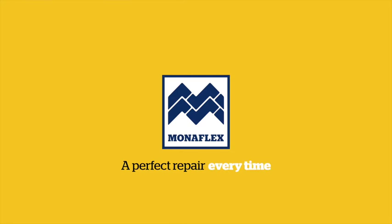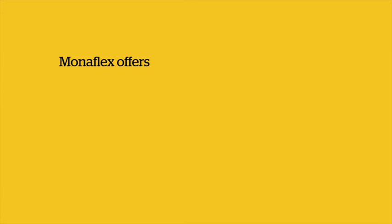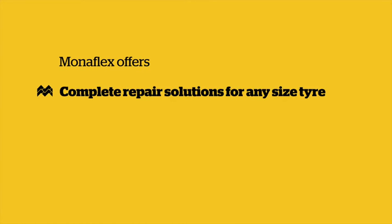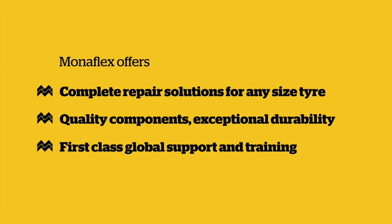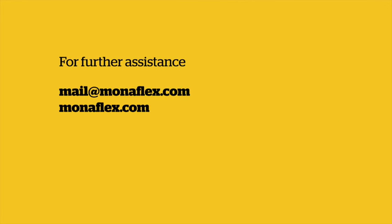Monoflex tyre repair systems — 40 years of industry-leading repair solutions. If you need further assistance, don't hesitate to get in touch via email at monoflex.com or visit our website monoflex.com.